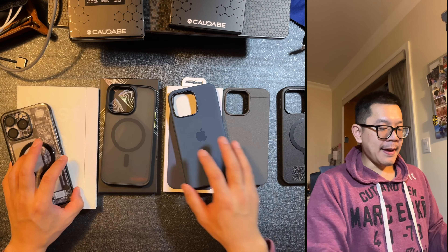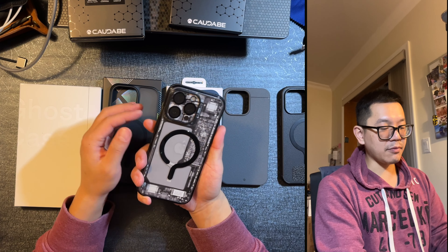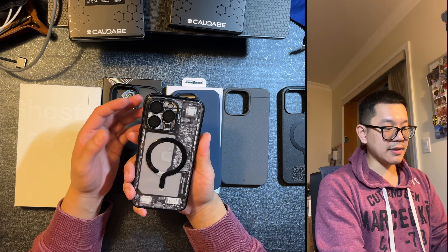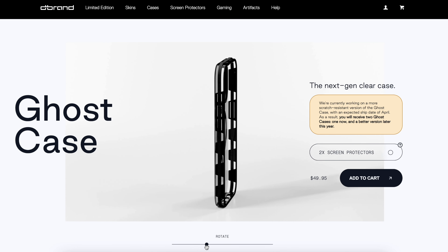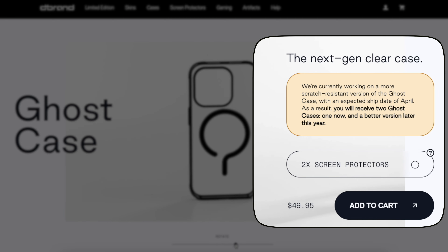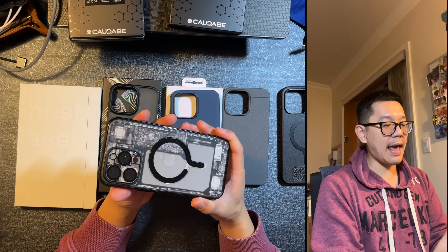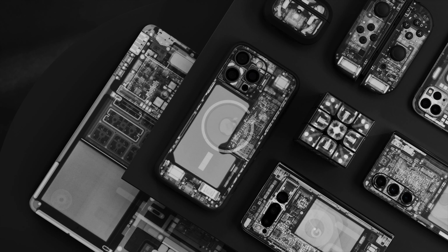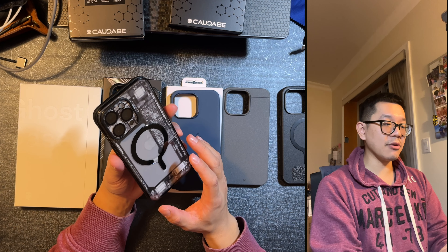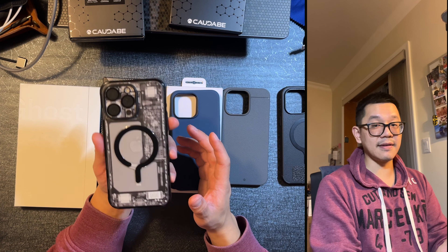Overall, the nicest case in my opinion is still the Ghost case. One of the main reasons I kept it — in terms of warranty — DBrand also went ahead and addressed the scratching issue. Once they fix it up in terms of R&D, they're going to send whoever bought this case an additional case for free, making this $50 case pretty much half price. You can definitely see scratches here, but it doesn't bother me as much. It's nice that DBrand stands by the product.